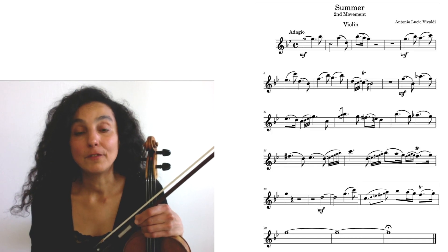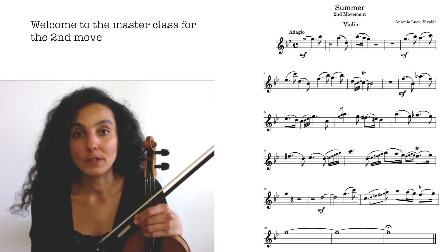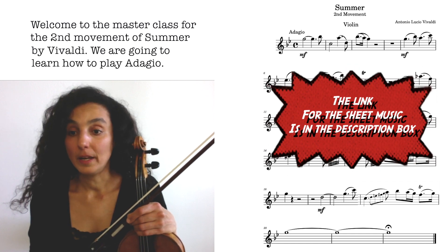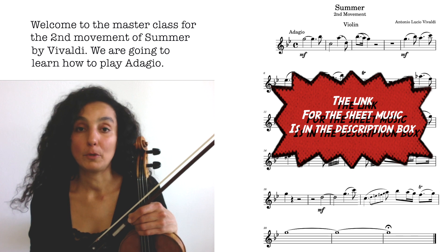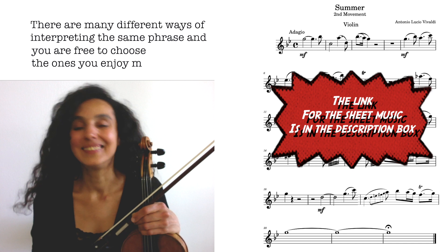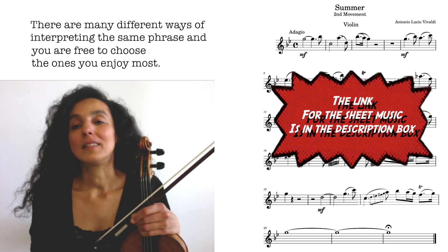Hi and welcome to the masterclass for the second movement of Summer by Vivaldi. We're going to learn how to play adagio. I'm going to show you loads of different options from which you're going to choose one or two or all of them and practice them the way you like.